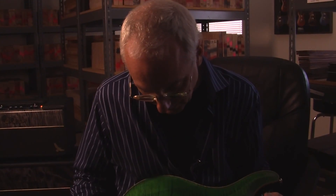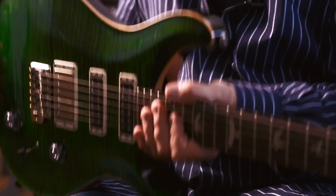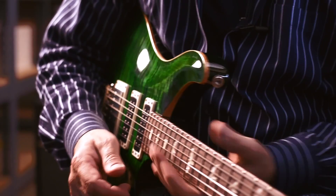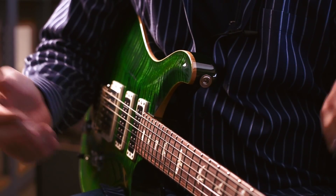Hi everyone, Paul here. This is a PRS Studio, and I want to go through the pickup system with everyone, go through the sounds that the guitar gets.